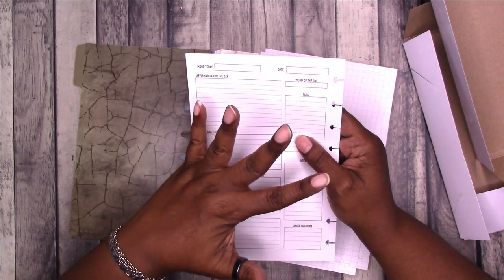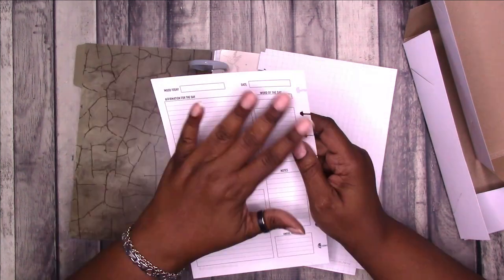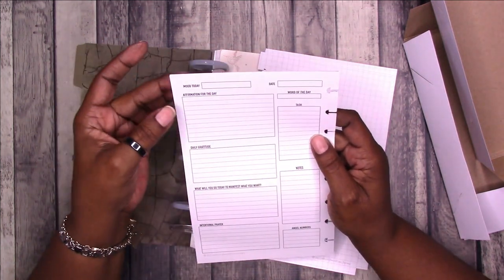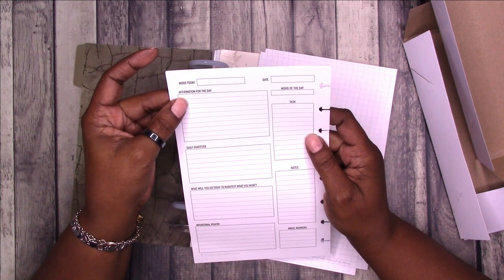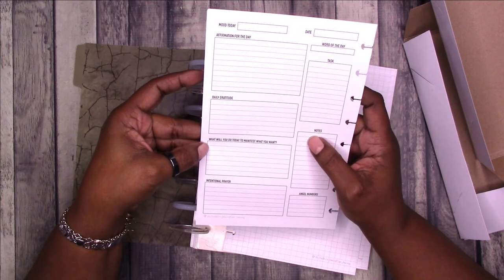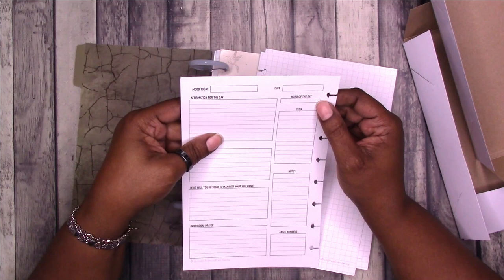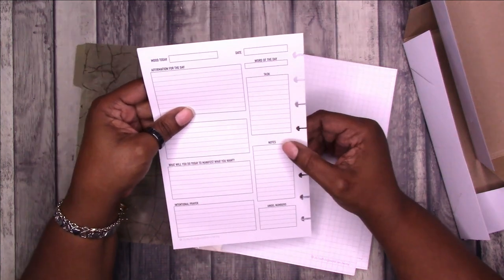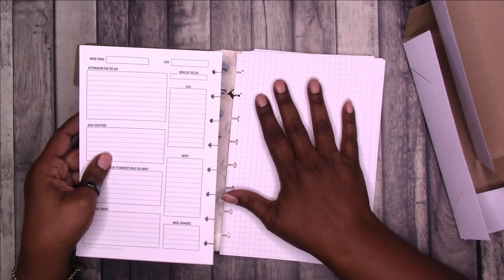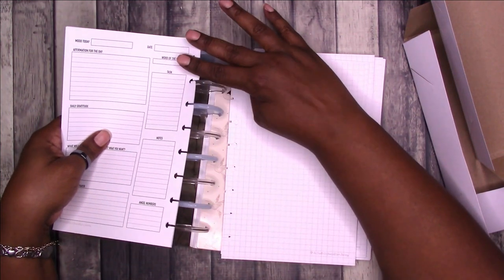If you're not familiar with the original journal from Isis Ella Jewels, the pages provide prompts. It has mood today, date, affirmation for the day, daily gratitude, 'What will you do today to manifest what you want?', intentional prayer. Then over here it has word of the day, task, notes, angel numbers. And then you have the second page which is grid — you can do whatever you want on the grid page. I find the grid pages fun to decorate in this format.